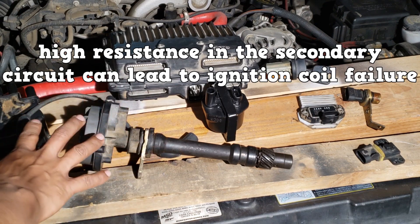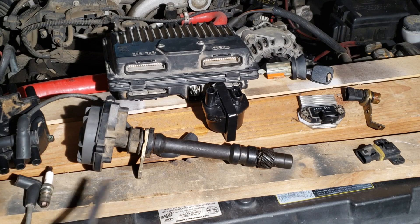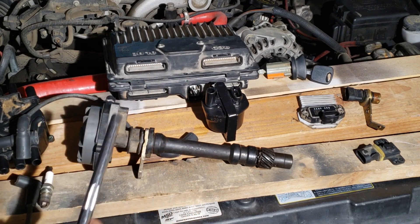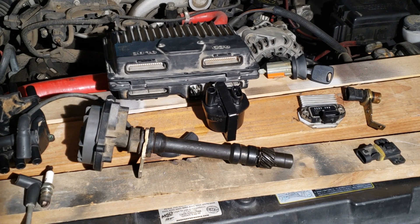High resistance in the secondary circuit can lead to ignition coil failure. To make up for the unwanted resistance, the coil could build up a higher voltage, and continually building up this higher voltage will cause it to overheat and eventually fail.